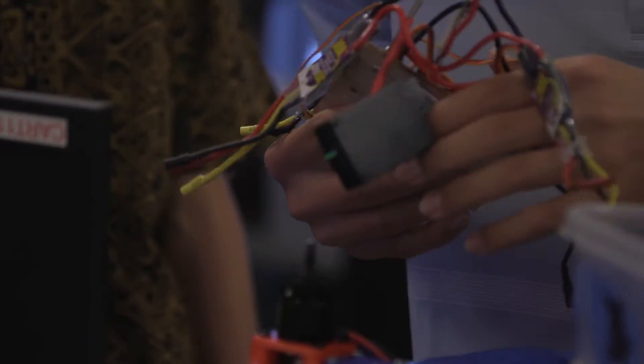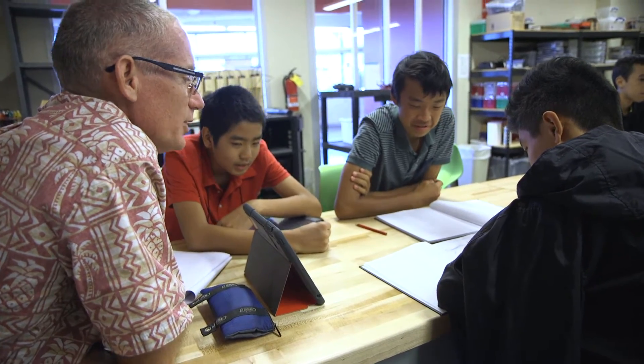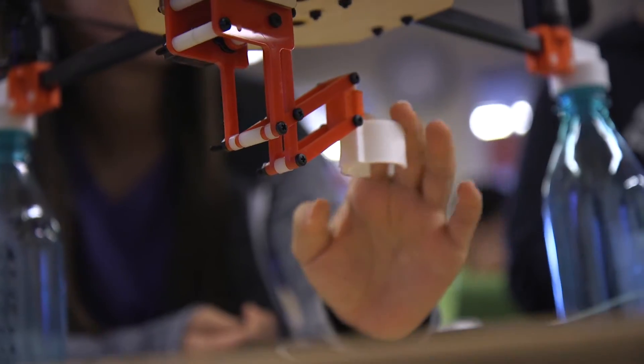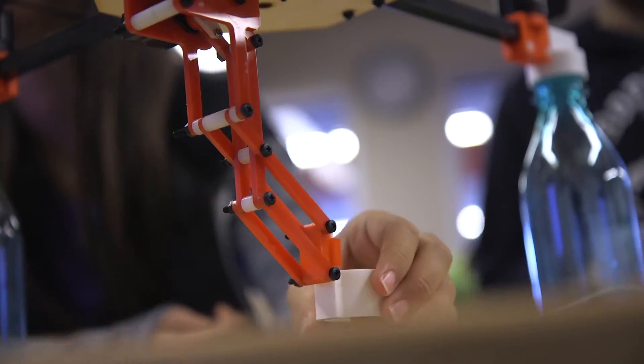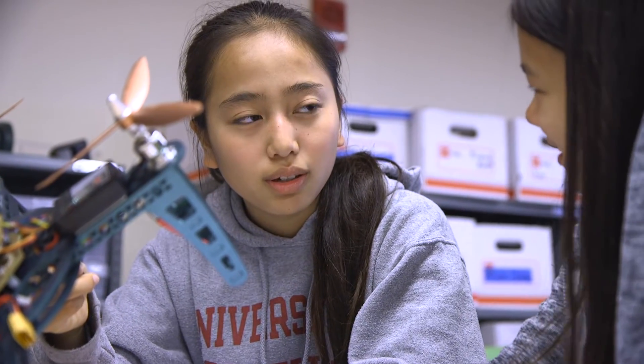During the brainstorming process, some students thought they would have their quadcopter hover above the surface of the water and drop down a collection bottle to collect the sample. Other students decided it might be easier to actually land the quadcopter on the water, do the sampling, and then take off and bring it back home.